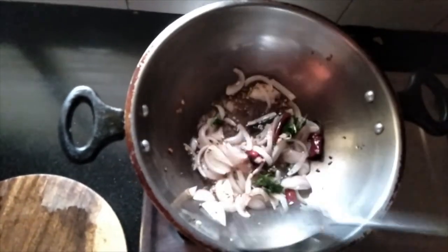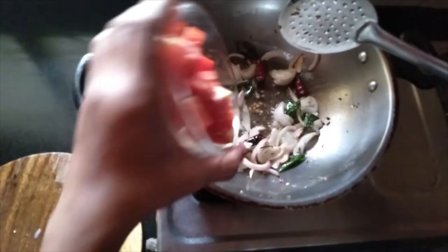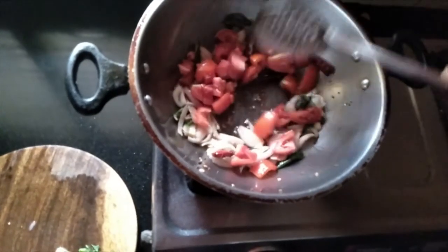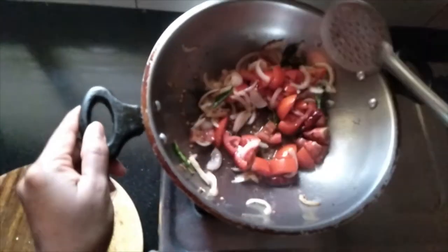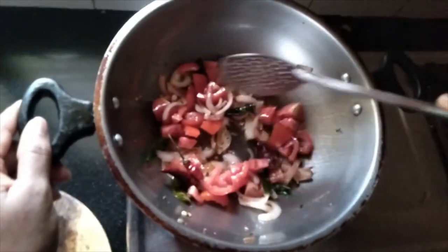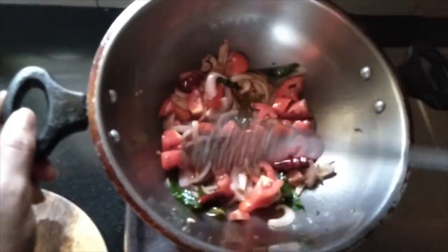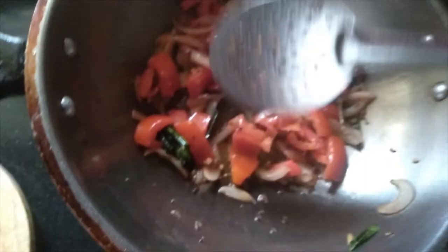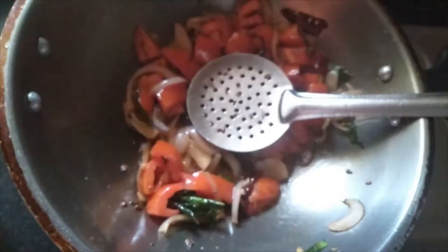Now you can see the onion has turned golden brown. At this stage, let us add two chopped tomatoes. Fry well for some time until the tomato becomes soft. Now you can see that the tomato is smashed and cooked well. I am able to smash it a little.